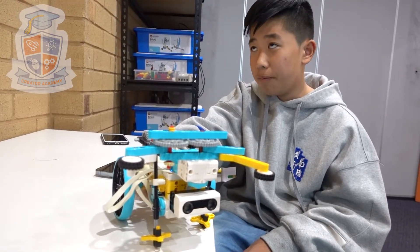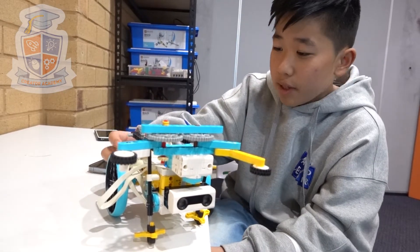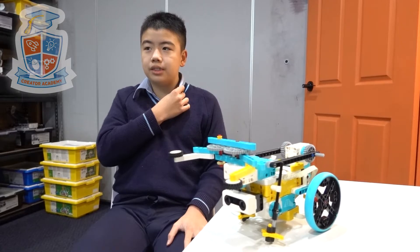Before, we had a single scorpion arm type beam. But then we made it so it could move like that, as well as attaching a claw to it. My name is Eric.